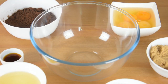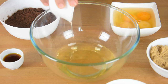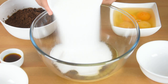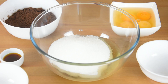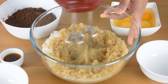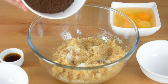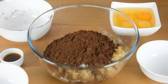In another bowl, add the oil, brown sugar, and white sugar, and beat them together using a hand mixer on a medium setting. Occasionally scrape the bowl. Then add the cocoa powder and continue beating.